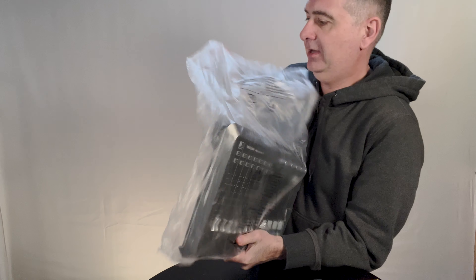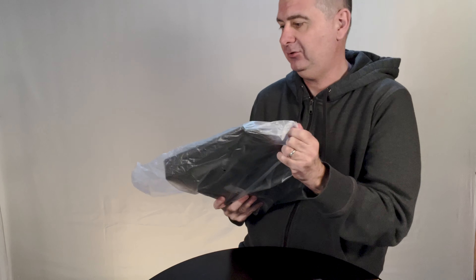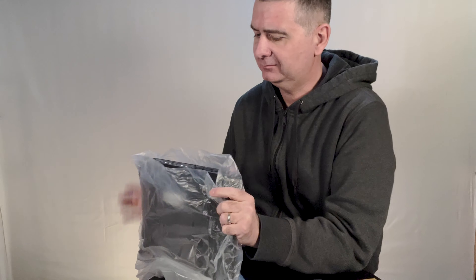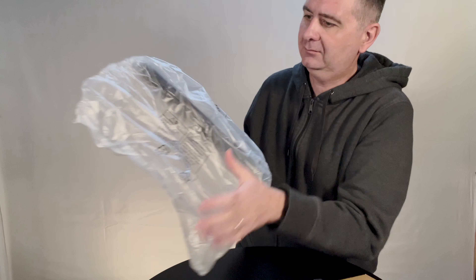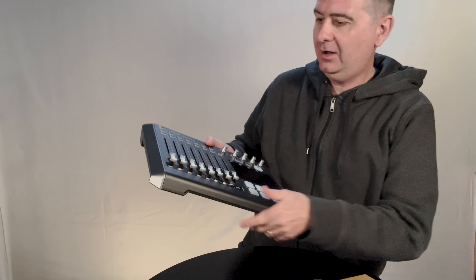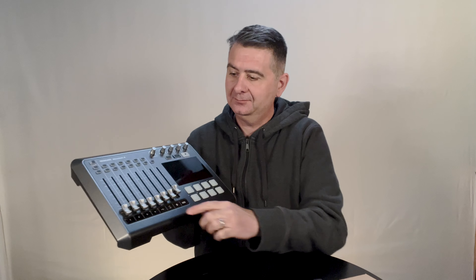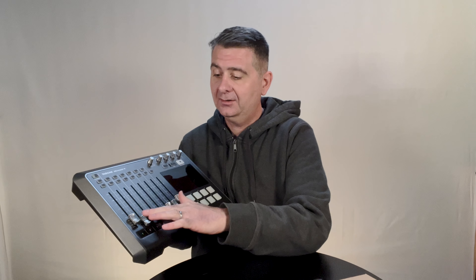So let me take this out of the package without dropping it, I hope. Alright, so here's what it looks like. It's a fairly nice footprint. Those faders actually have a nice glide feel to them. They're not gritty, they're nice and smooth.